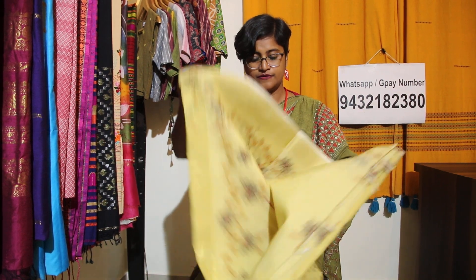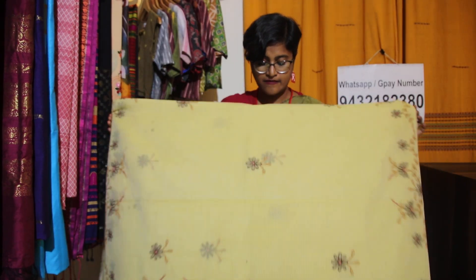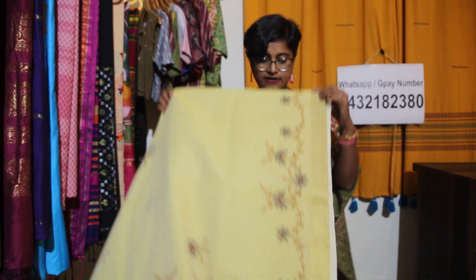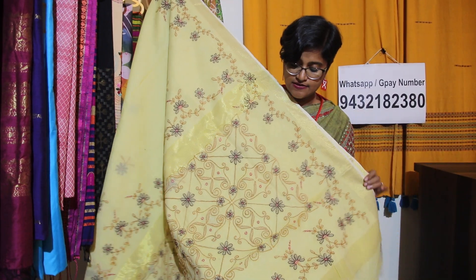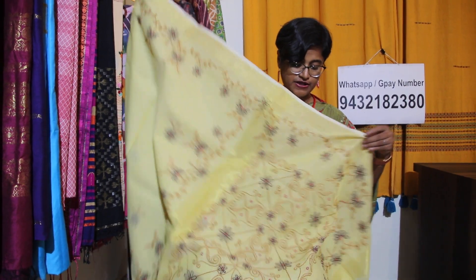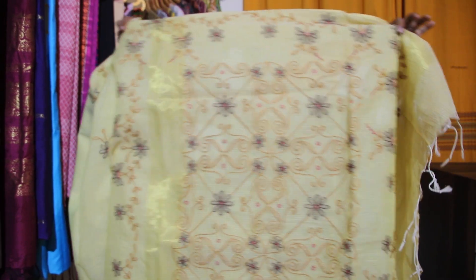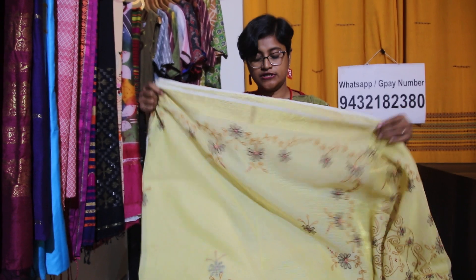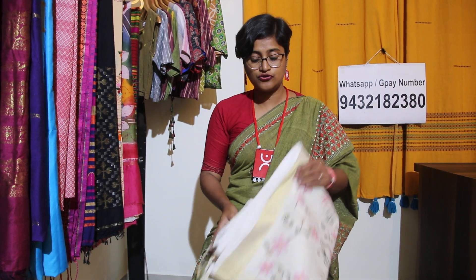Beautiful lemon yellow saree. Body mein aisa chota chota boota aega. This is the beautiful border — shadow work mein kia hua hai. And this is the palla of the saree — see how beautiful this one is. Especially the color combinations are really very nice. Pura palla aisa aega, and this will be the body — beautiful lemon yellow with zari border. Generally aap ko kota mein zari border nahi milta hai, but aise zari border hone se bohut ek rich look a gaya hai.